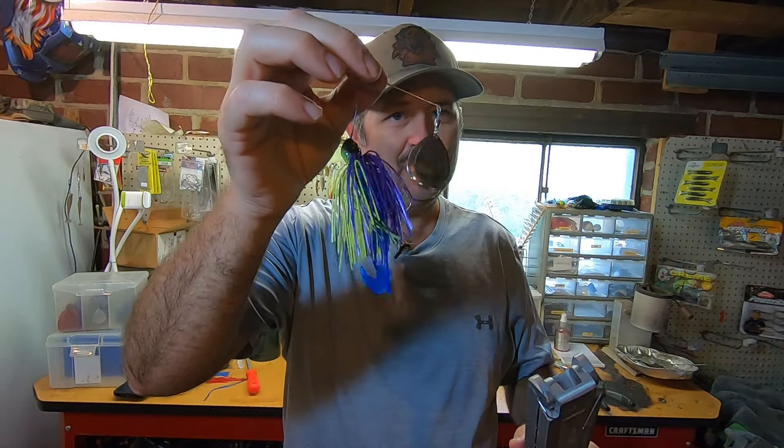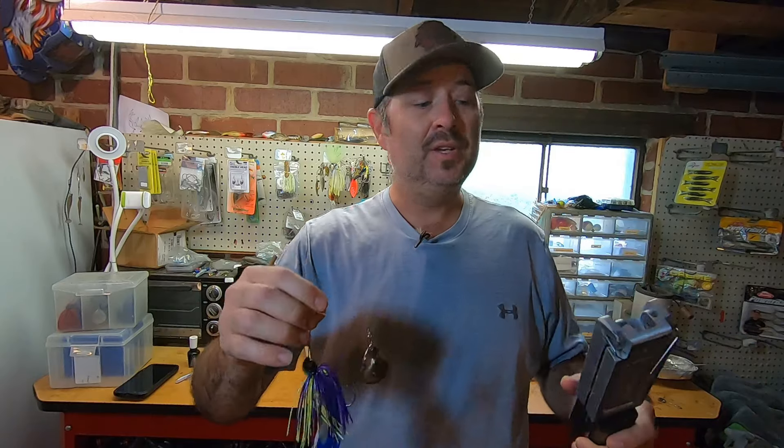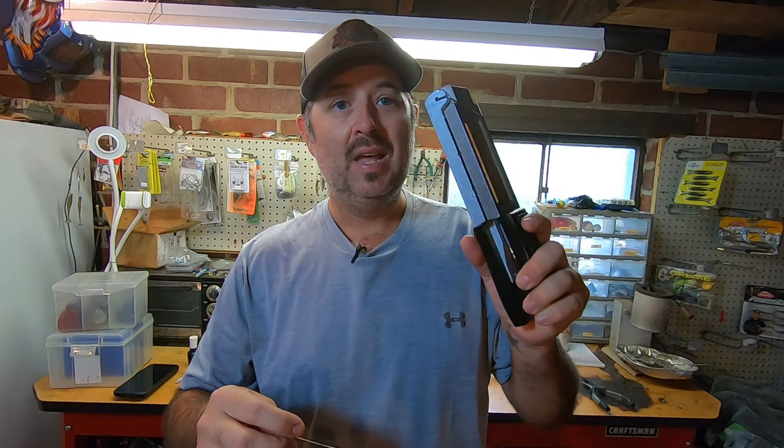I'm going to show you how to modify a jig mold to pour spinnerbaits just like this. My name is Josh with Josh and Hunters Adventures, and welcome back to the channel. Basically, what I wanted was a spinnerbait for nighttime — a big, heavy spinnerbait, three quarter to one ounce. I could not find what I was looking for, so I decided to modify it.